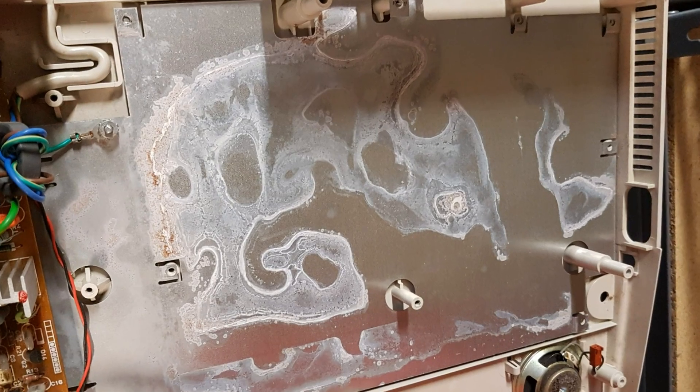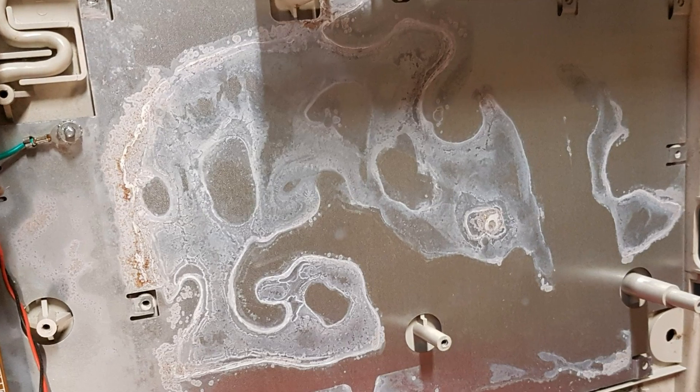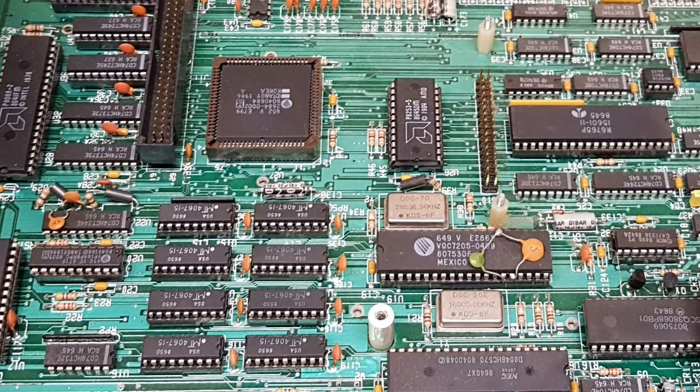Removing the motherboard revealed that there was some water in this machine at one point, but there were no obvious signs of corrosion on the board.